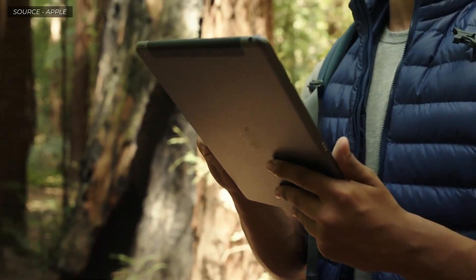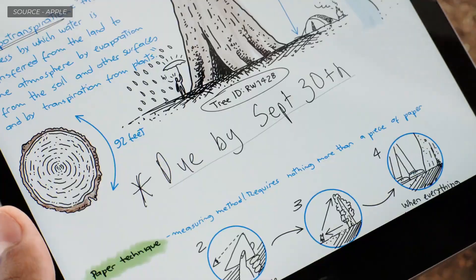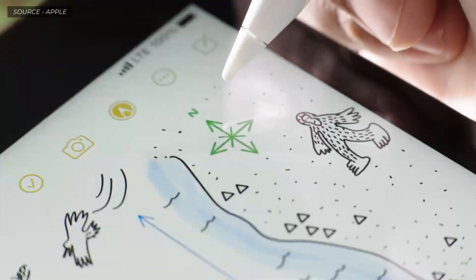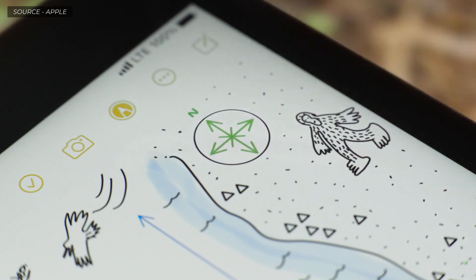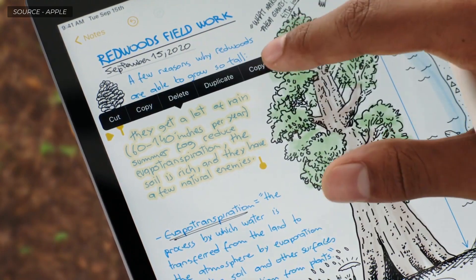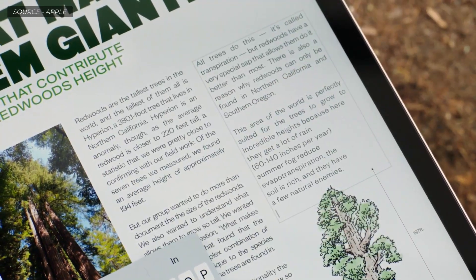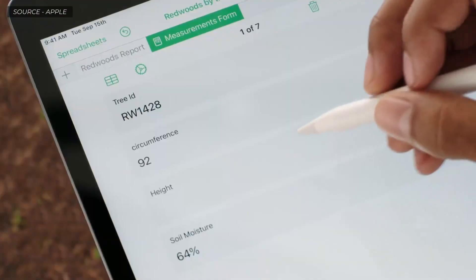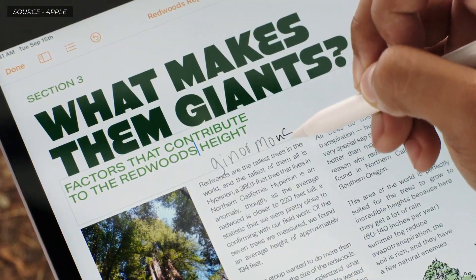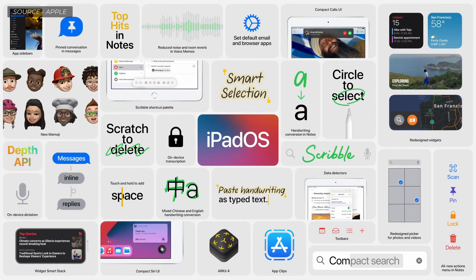Handwritten text is just as powerful as typed text — iPadOS even understands what you write, letting you take quick actions with just a tap. Shape recognition helps you draw perfect circles, stars, and more. Smart selection understands the difference between handwriting and drawings, making it easy to select only what you want and paste handwritten notes as typed text into another app. We have Scribble, which lets you handwrite into any text field, even straight into Numbers, or to add a final thought to a document you've been working on.